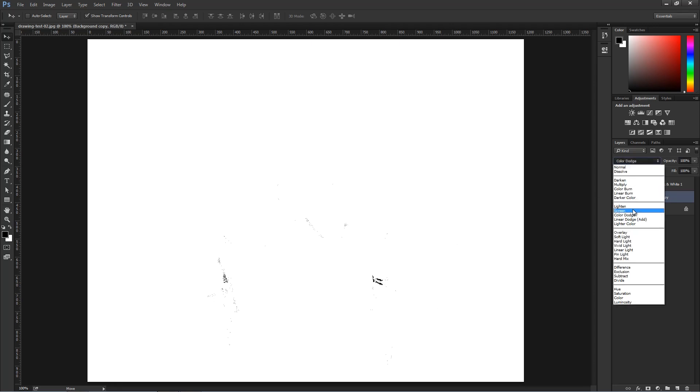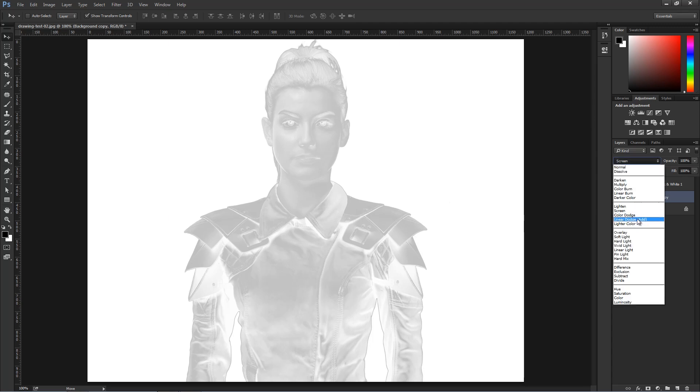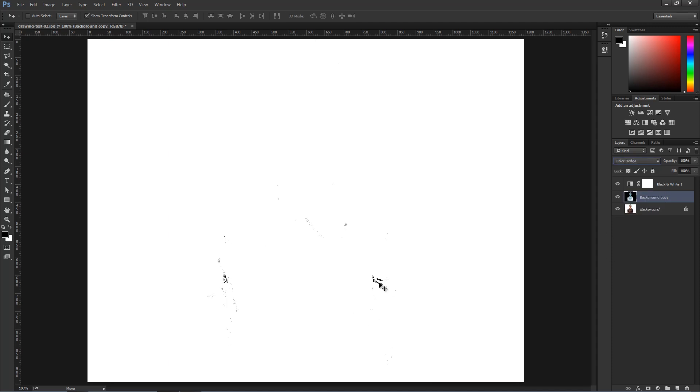If I come back into Screen, you'll see what that does — it essentially washes everything out because only the light colors are showing. But if you intensify that effect, everything is gone except for the really, really dark pixels.